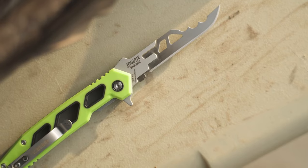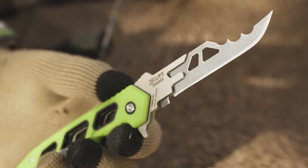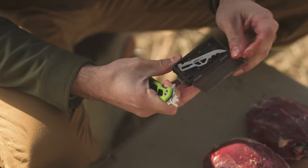Designed with cutting edge technology that carries the same edge as Rage broadheads, Enrage's replaceable blades are guaranteed sharp, with edge retention that is second to none and designed to fit only Schrade Enrage knives.